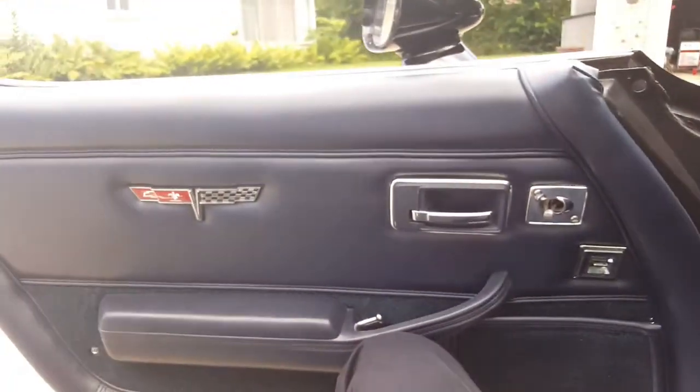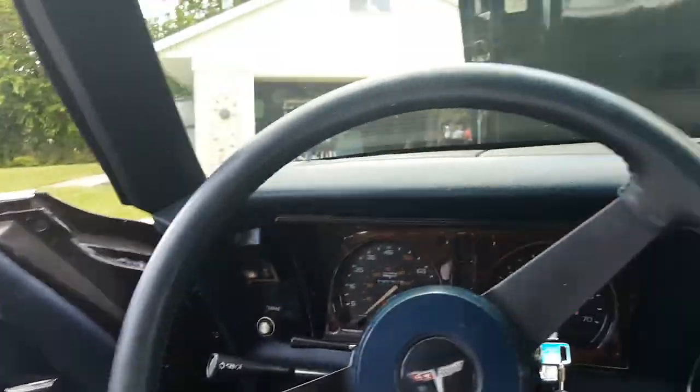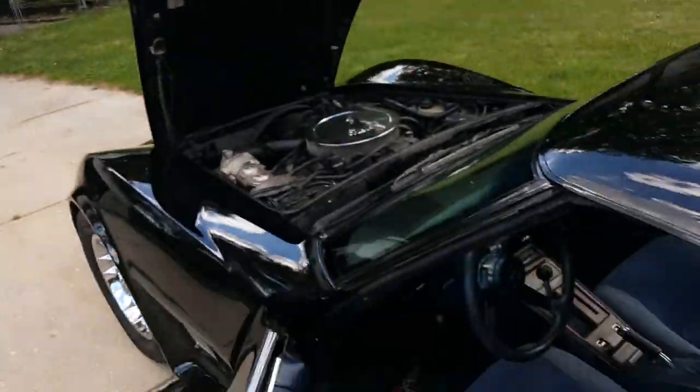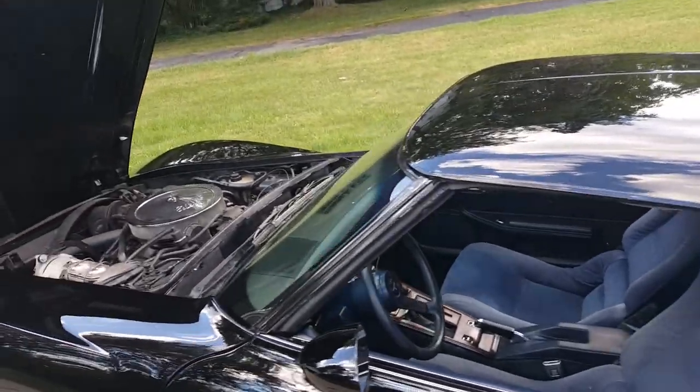When I replaced the door panels, I also bought emblems and put them on the doors, which is not stock. I can show you popping off the T-tops if you want, but I don't have anybody here to hold the camera. They pop right off in about literally 30 seconds and back on again.